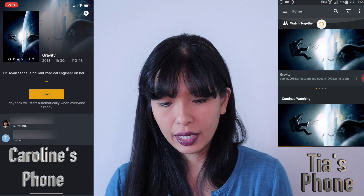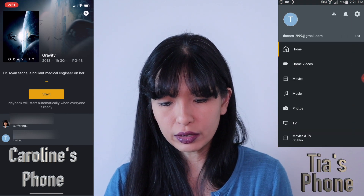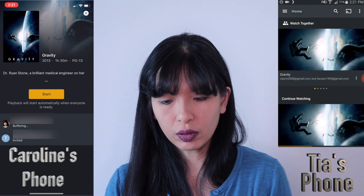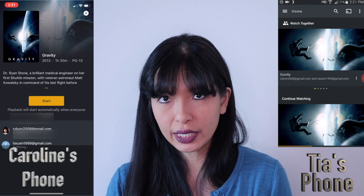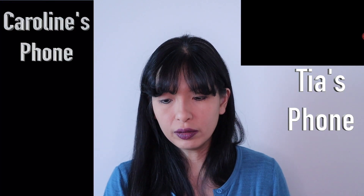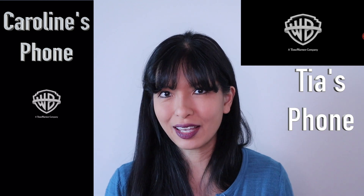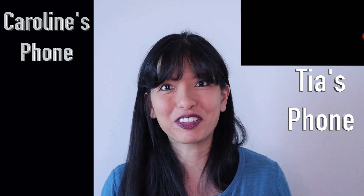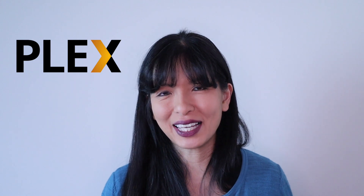Tia will go on her Plex app, go into home, and then she'll see Gravity. She will select the watch-together Gravity and now Gravity on my phone and Gravity on Tia's phone will start simultaneously. That worked out great. This was just a quick demo. Now I'll go into some of the details and a mini tutorial on how you can set this up to host your own watch-together party with Plex.